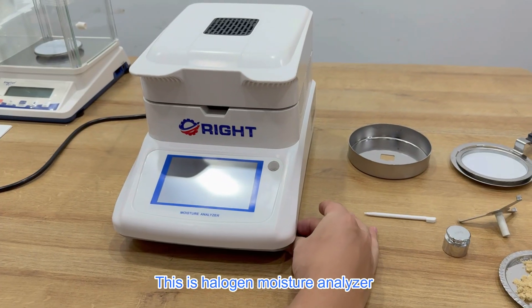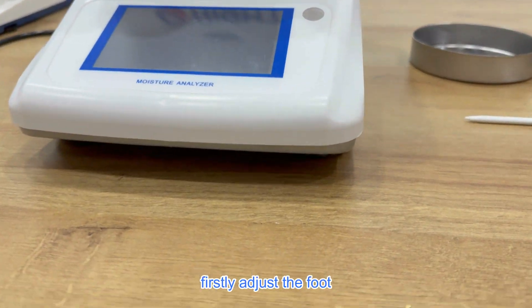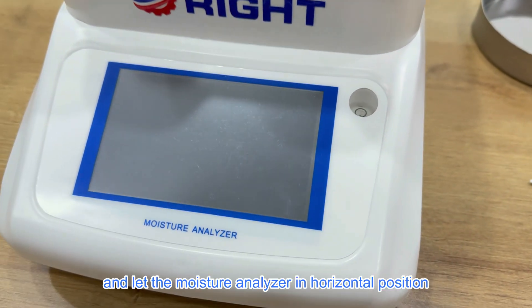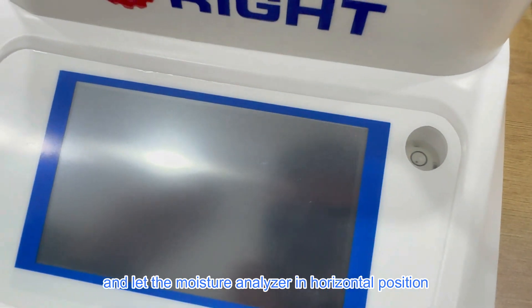This is the Moisture Analyzer. First, adjust the foot and place the Moisture Analyzer in a horizontal position.